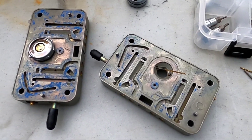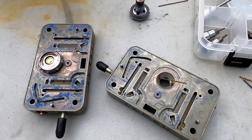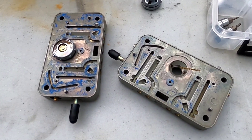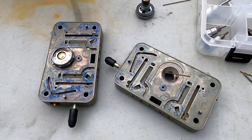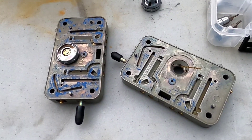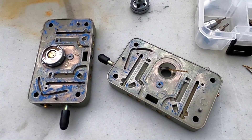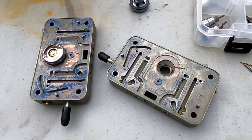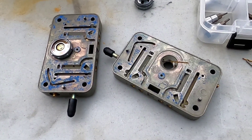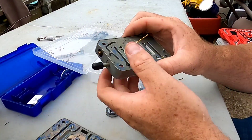One of the things about running annular boosters is they run inherently richer compared to down-leg boosters. That's because you're pulling fuel from six holes or six orifices versus just one. The engine is able to get more fuel from the bowl through the booster itself, making it run richer. It's not uncommon when running annular boosters to have to pull a lot of jet out of the carb just to get the air-fuel ratio in the right direction.